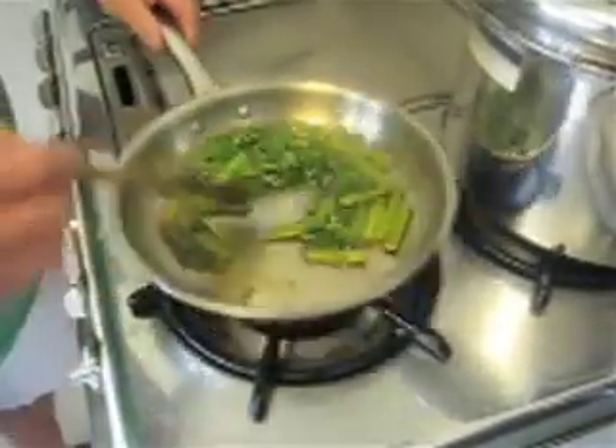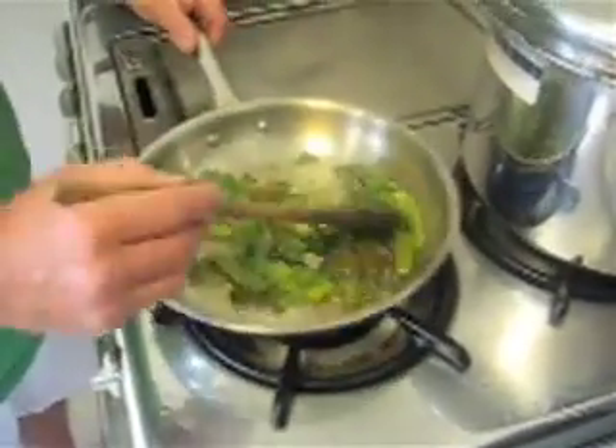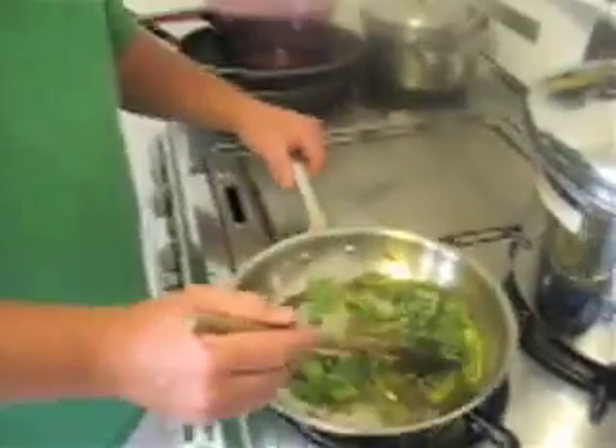We're going to let this entire mixture — the bell peppers, the capers, and the basil — cook for about two more minutes. Let it get nice and soft.